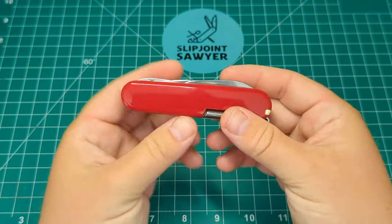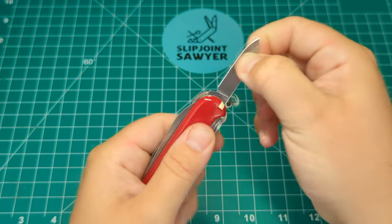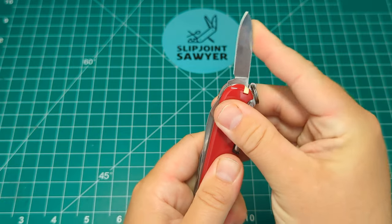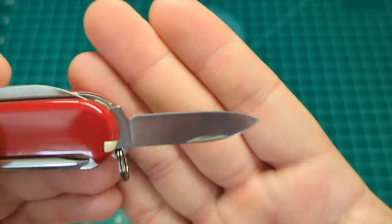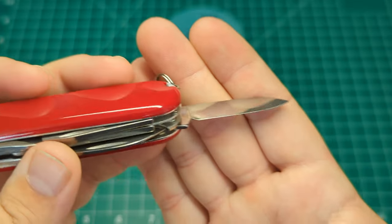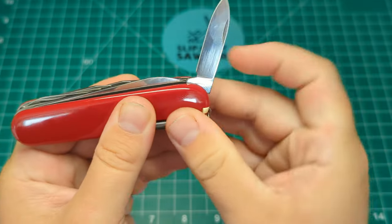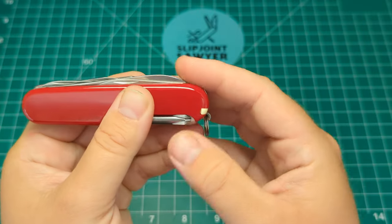Nice snap on the close as well. The final tool on the front side of the knife is this nice small pen blade — again a decent amount of force to close, really nice grind on this as well. Excellent bit of kit, and a nice snap on the close.